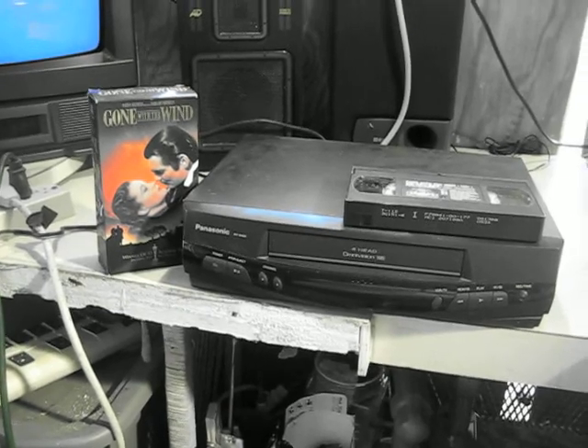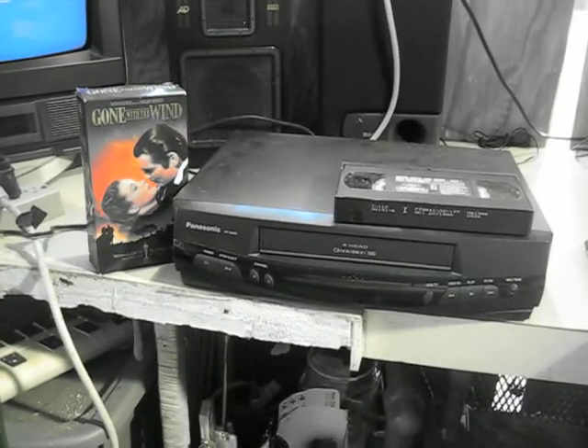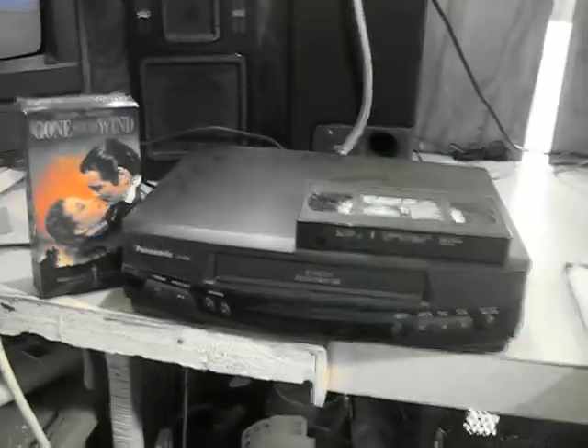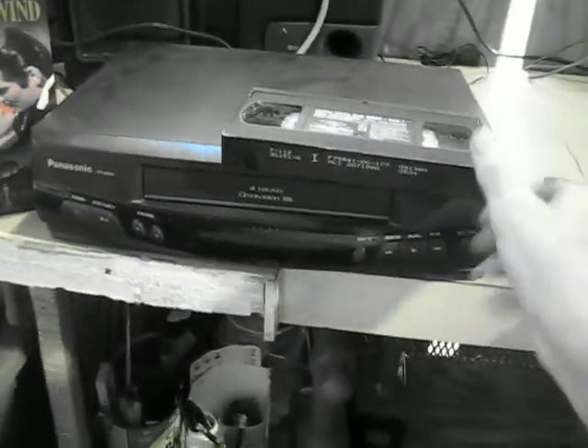I've been playing some videos on it. I ran one through completely the other day and everything seems to be working fine on it. The only problem I think is when I put it in, it is in color, but it doesn't seem to come out in color with my camera.